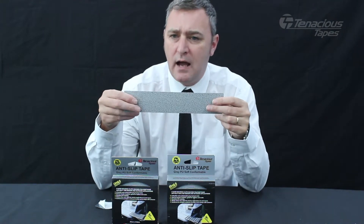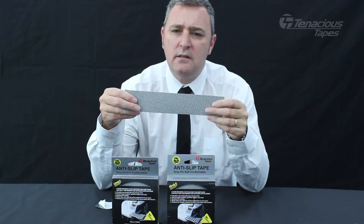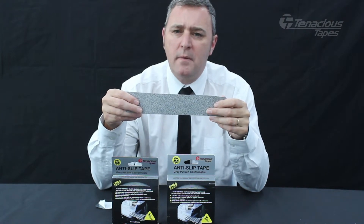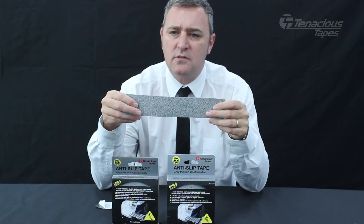This product is a hard wearing cloth backed polyurethane making it ideal for both indoor and outdoor applications. The product has excellent long term UV resistance and the cloth backing makes this product able to conform to complex surfaces.